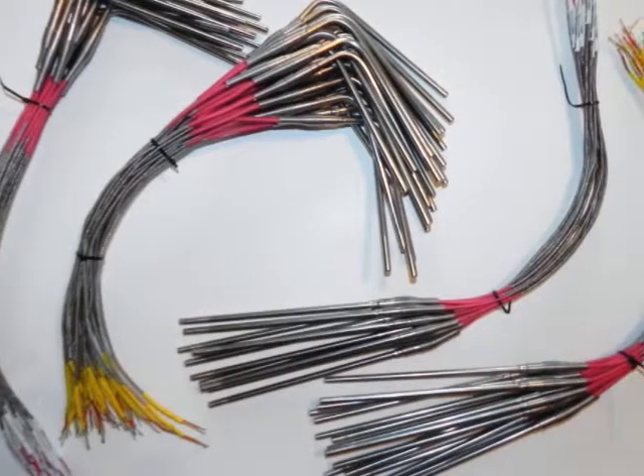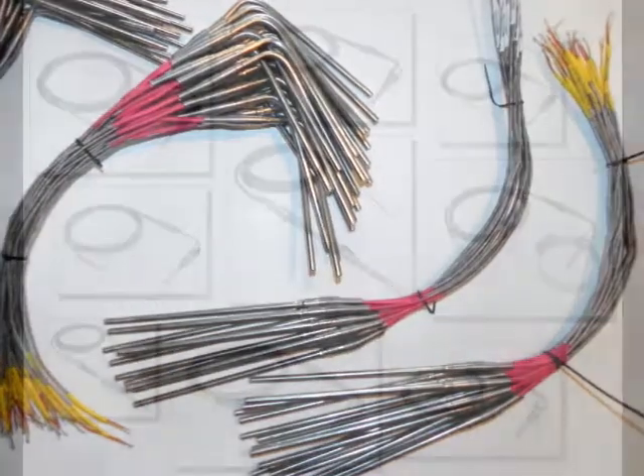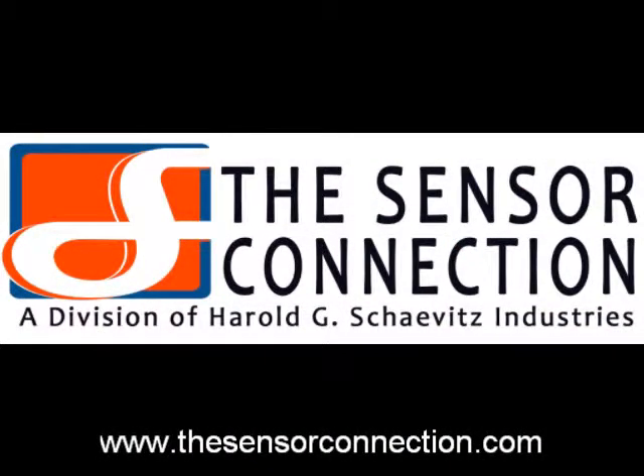Do you have a unique OEM project? Our engineering team will design custom probes to meet your specific requirements. The largest selection of high performance EGT probes available anywhere — choose the industry leaders, the Sensor Connection. Performance and reliability is our business.